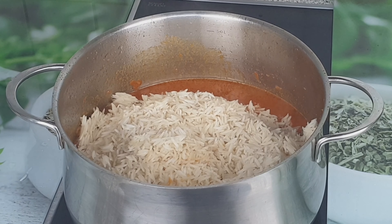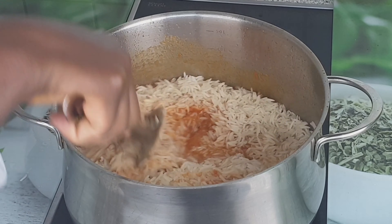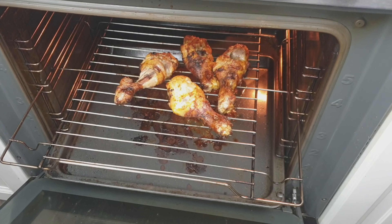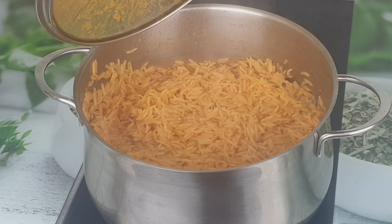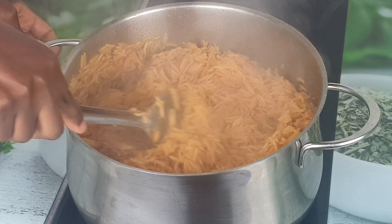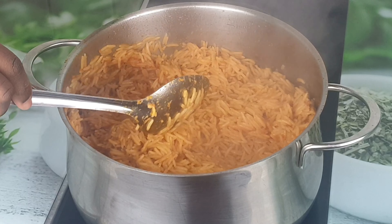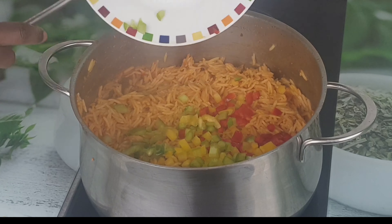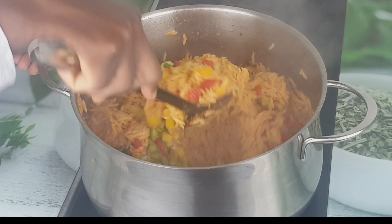I test and see if I need any more — the seasoning was perfect. I'll leave it to cook. I check the meat and it's ready — it's soft, it's tasty, it's delicious. The rice is almost ready and soft, so I'll be adding the minced vegetables: the bell pepper — green, yellow, and red — and I'll be adding spring onions.